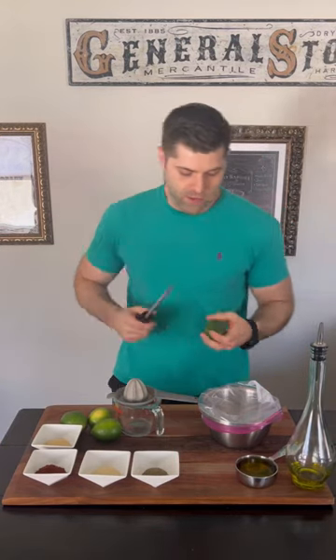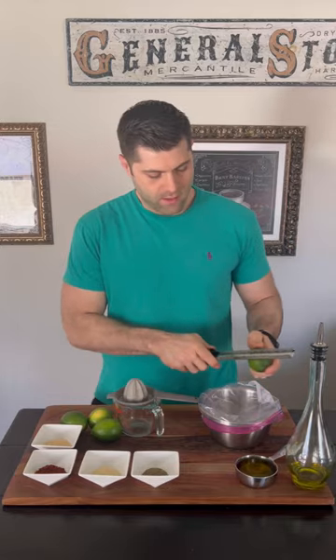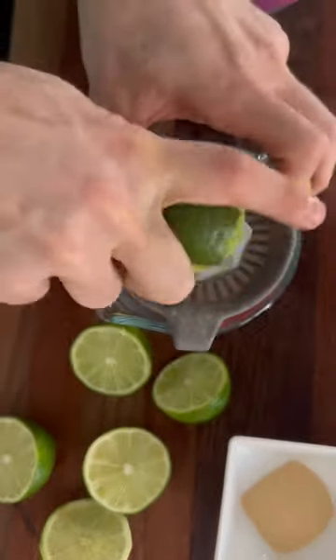This week's meal prep is chili lime shrimp over zucchini noodles. Let's start with zesting a lime and measuring out half a cup of lime juice.